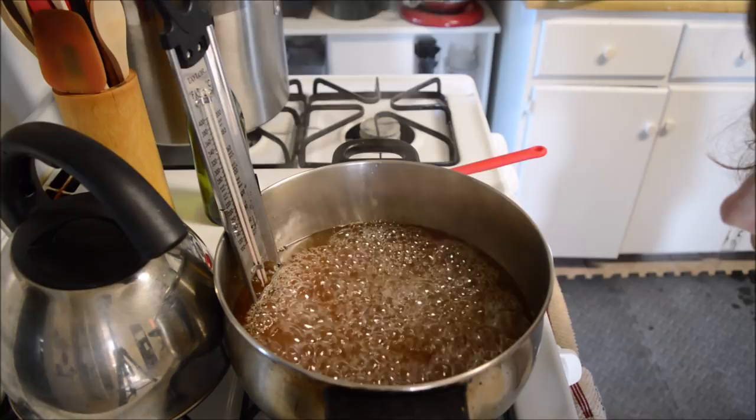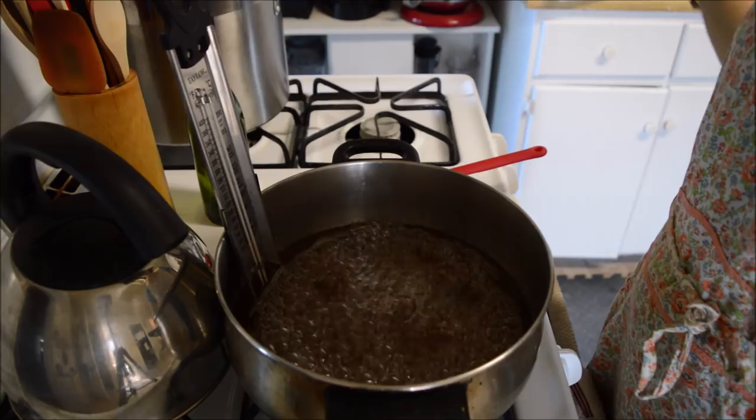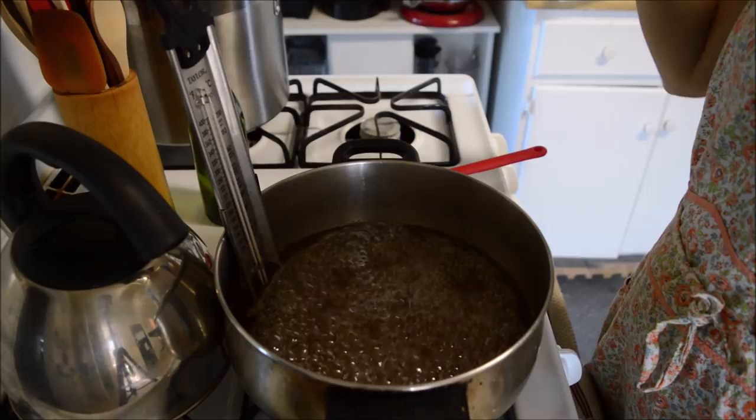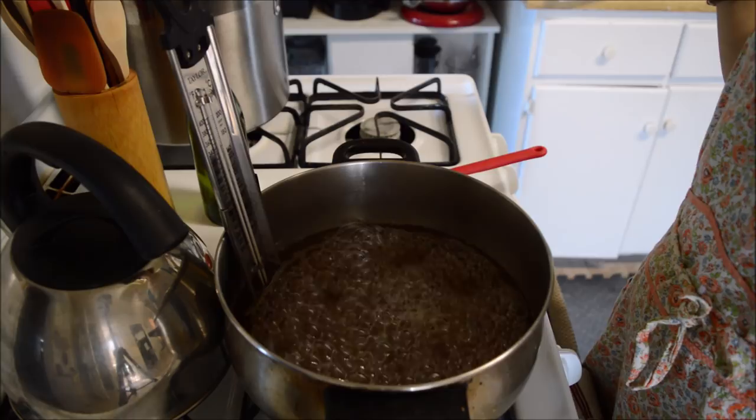I also have a mason jar sitting in nice hot water in the sink so that the jar is nice and warm when I go to pour this in — I really don't want to break the jar. I'll bring you guys back when this reaches softball stage, around 230°F, so we'll be back in just a couple moments.